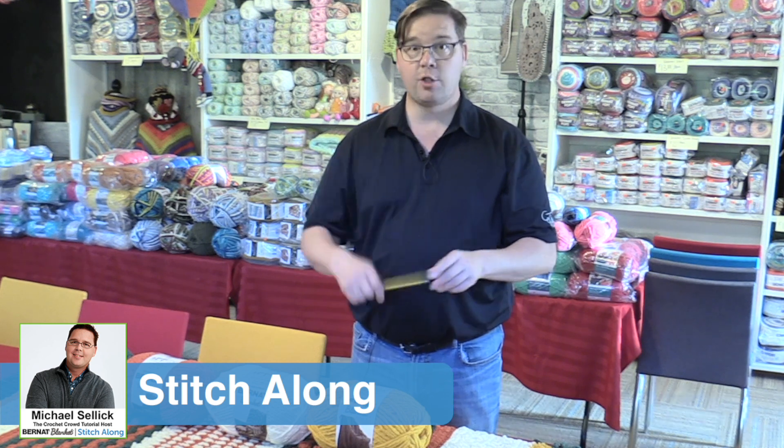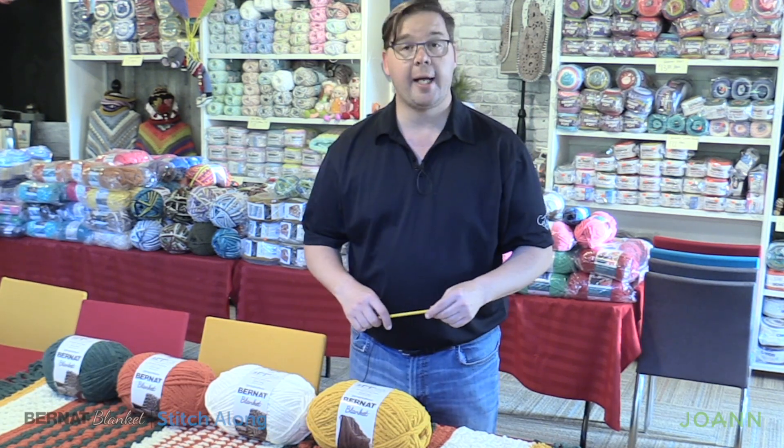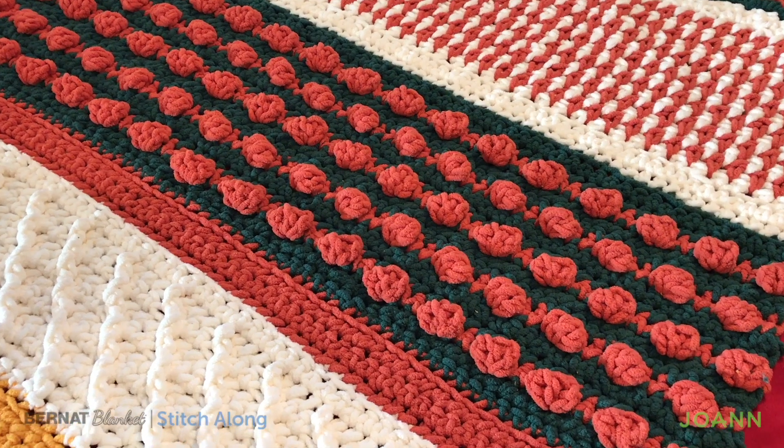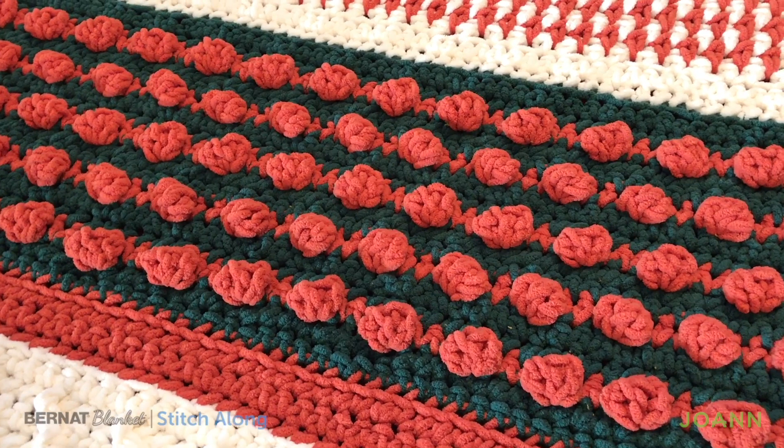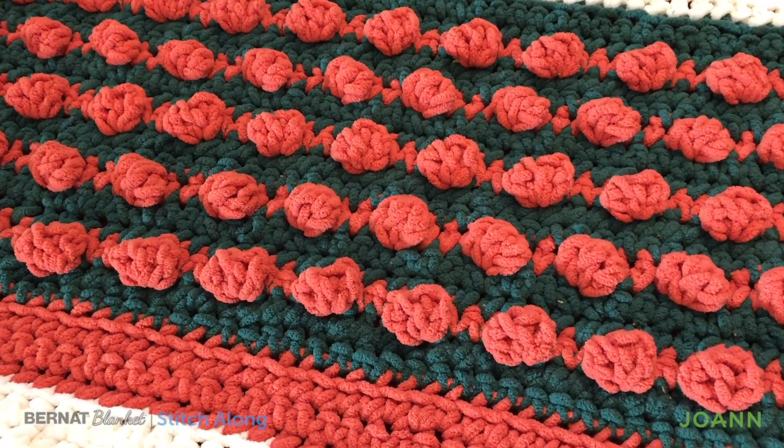Welcome back to The Crochet Crowd as well as my friends over at JoAnne.com. Week number two of our Bernat Blanket Stitch Along. We're gonna progress to the fun stuff right here — the bobble work that we're gonna have the colors just pop, just like popcorn coming out of your afghan.